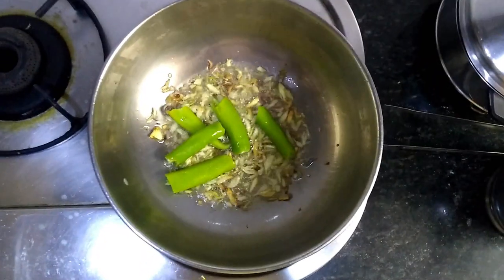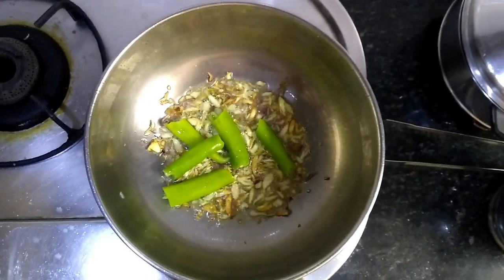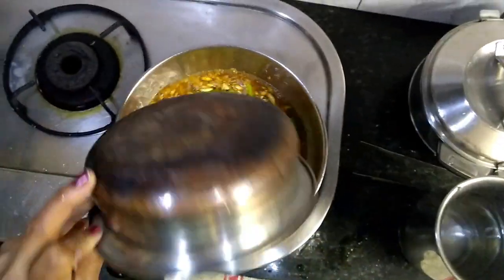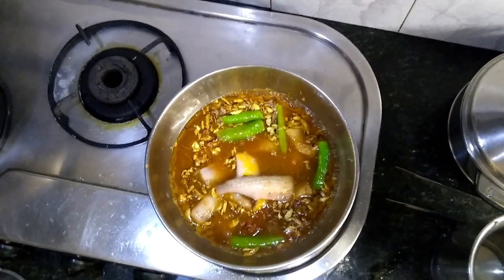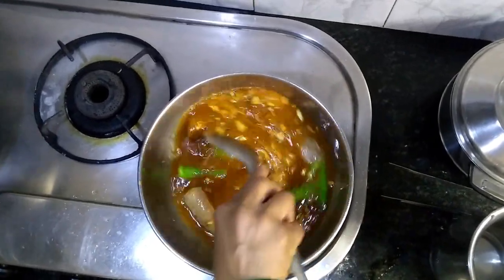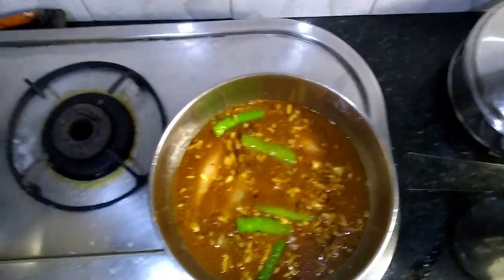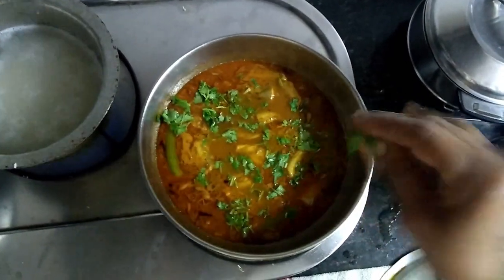Keep stirring till it becomes slightly golden brown in color. As soon as the garlic starts to change color, go ahead and drop in some green chillies. Now add the fish mixture from the bowl to the pan. Keep stirring, add a few splashes of water, let it cook for some time, then cover the pan with the lid and let it cook for about 8 to 10 minutes.